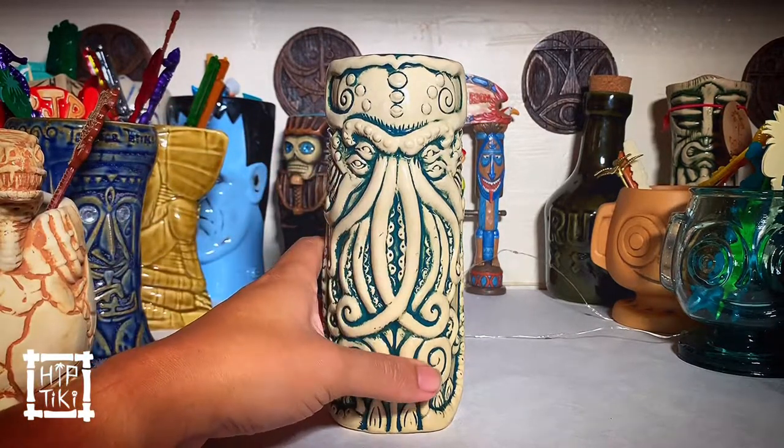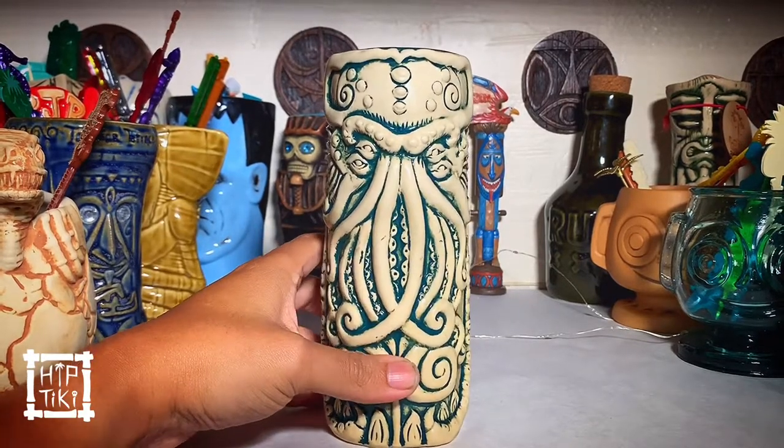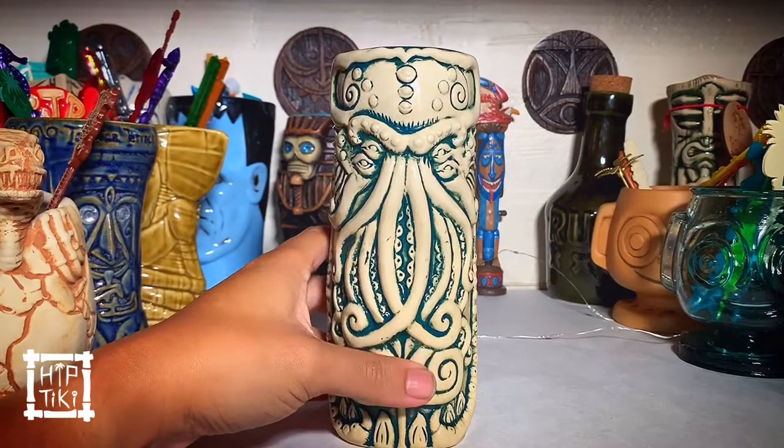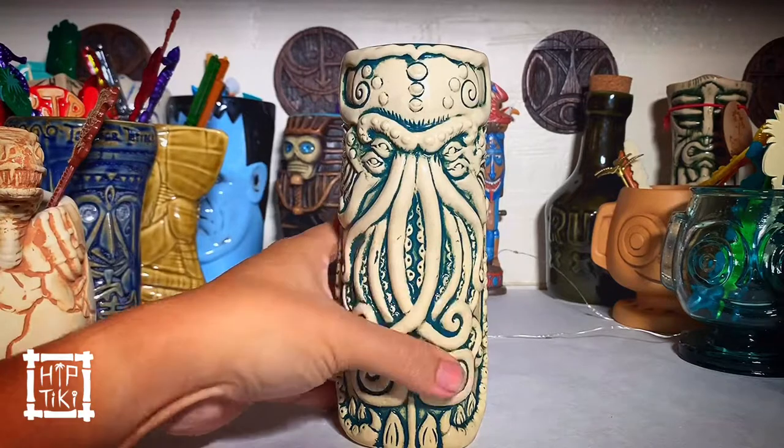And this is an awesome mug. I love this one. I've taken it out a couple of times. It's a great size mug, kind of like a fog cutter, and it's good volume — just kind of a standard zombie glass-like.